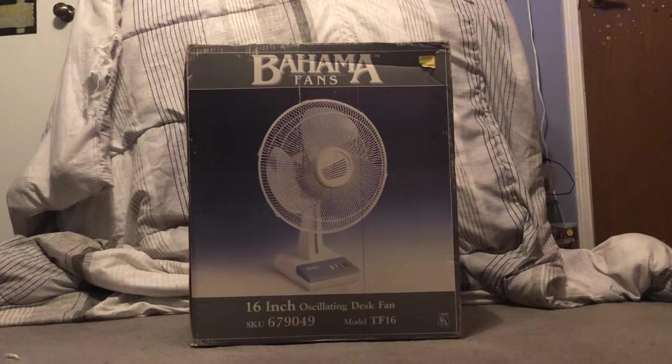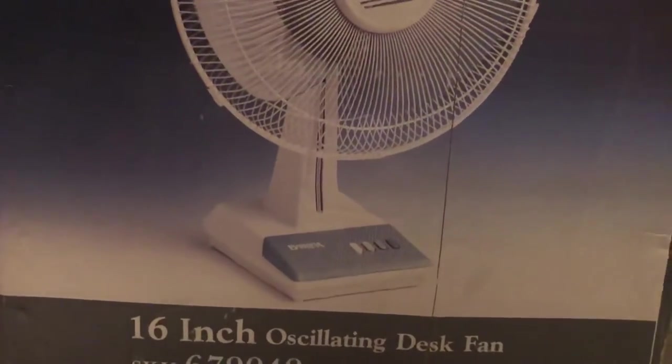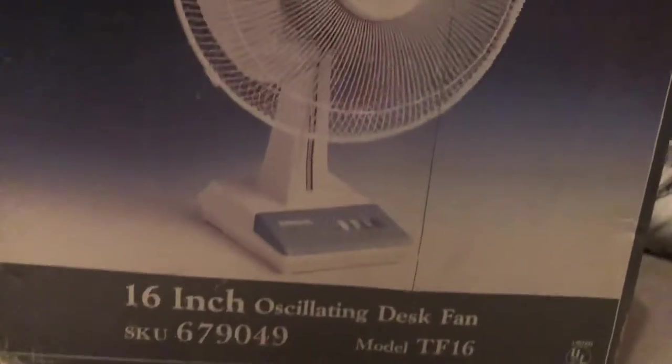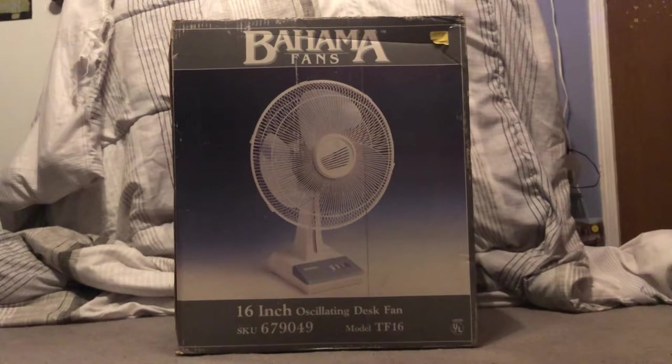Bahama Fans was a company that specialized exclusively in ceiling fans. That was their main specialty — they made ceiling fans from the 1980s all the way into the 1990s, quitting in the late 90s. What's interesting is seeing the Bahama Fans brand on a portable desk fan. The base style is derived from the Canadian Super brand, same with the blades, cages, and buttons, so it's a rebrand with some Canadian DNA.